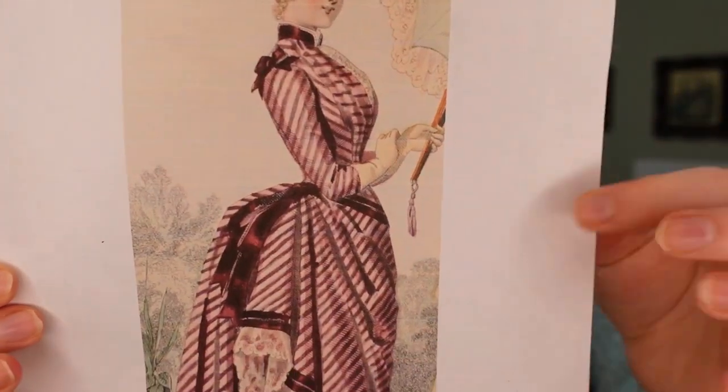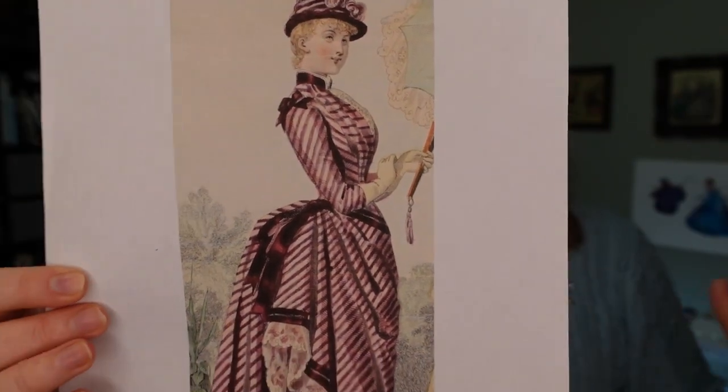We are ready now to move on to the bodice. The base of this bodice is going to be pretty basic — your standard Victorian bustle era bodice. The exterior, however, we are definitely going to have to be playing with a lot of the stripes because there are a lot of funky stripe things going on. The bias stripes will appear on the side panel and the sleeve as well.